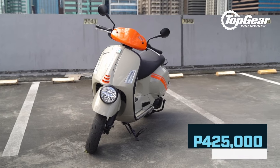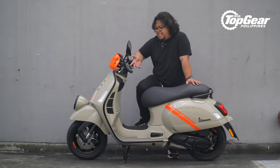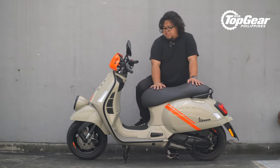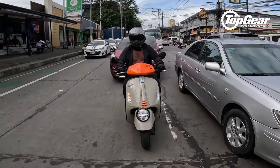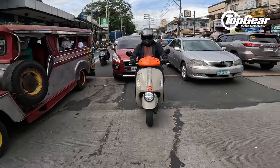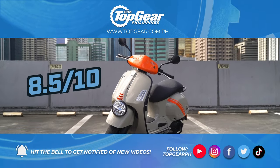But we have to talk about the elephant in the room — and it's a pretty big and expensive one: the price point. The new Vespa GTV stickers for 425,000 pesos. It's going to be hard to justify buying a scooter for this much, especially since it isn't even allowed to go on the expressway. Then again, if you're part of the target market for this one, you're probably just looking for a very sleek and unique city slicker and you're not worried about the price tag. For people like most of us, we're probably better off getting something else. But having said all that, this is still a very, very good scooter — and if I were to give it a score out of 10, I'm giving it a solid 8.5.